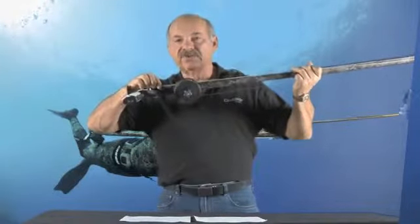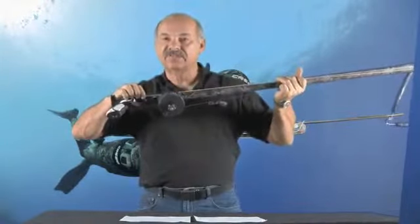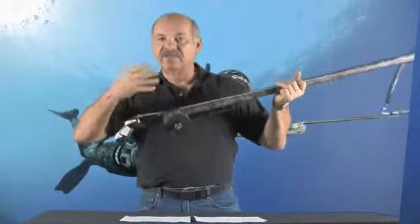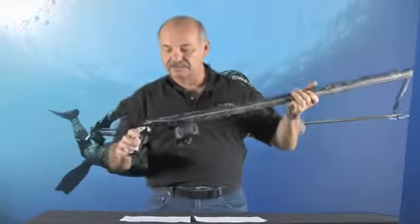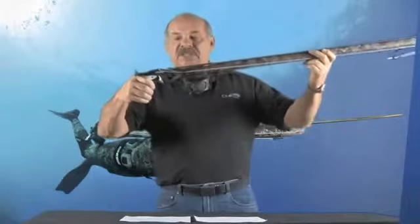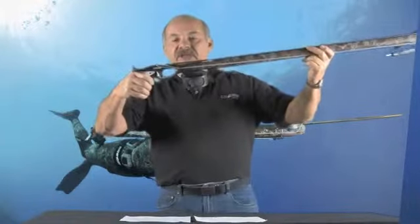Also on top of the hand grip is a tension mechanism where you can set the firing tension of the trigger. If you'd like a very light firing tension, you can set it that way. The safety mechanism is conveniently positioned on the hand grip.